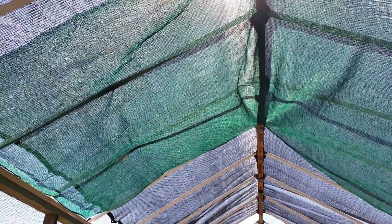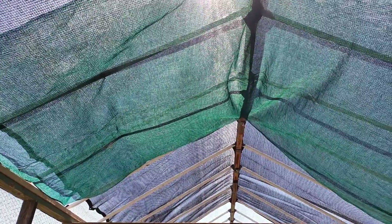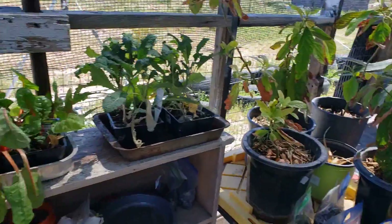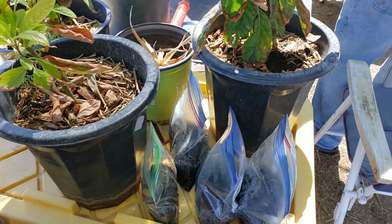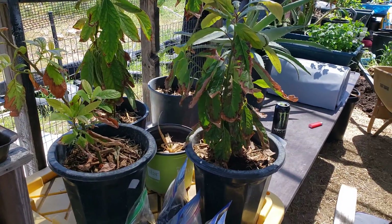Here's our ceiling on a greenhouse. At this end, the northern side, we have like three layers of shade cloth — we actually have a 30%, a 50%, and that green stuff, whatever it is. This is great for plants we want to keep out of direct sun, like our starter plants, tomatoes growing in here, and things like my avocados that really don't like the sun.